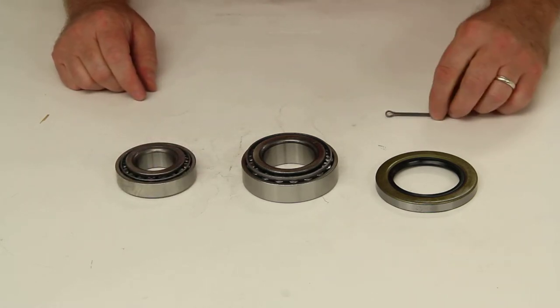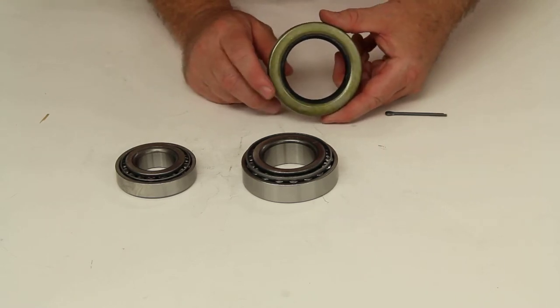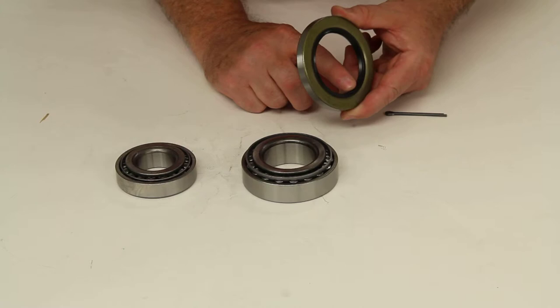It will also come with a cotter pin and it will come with the grease seal, part number 10-36. This is a double lip seal.